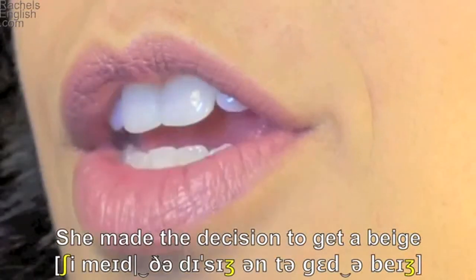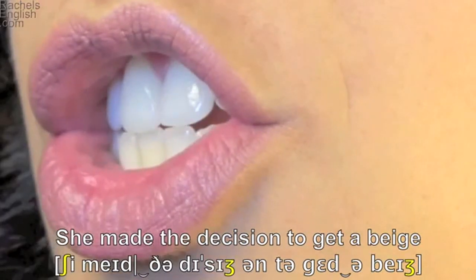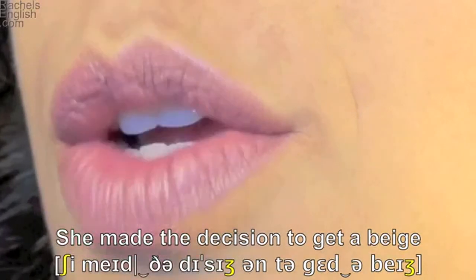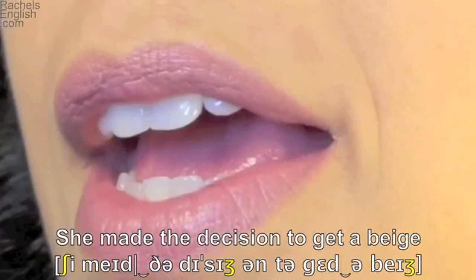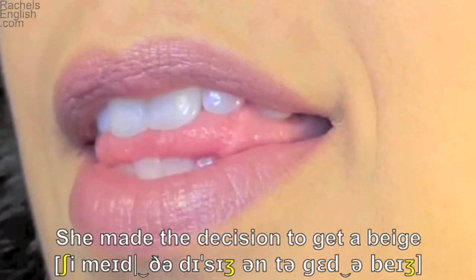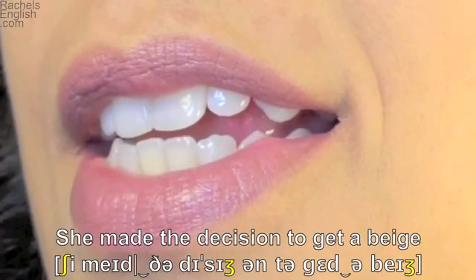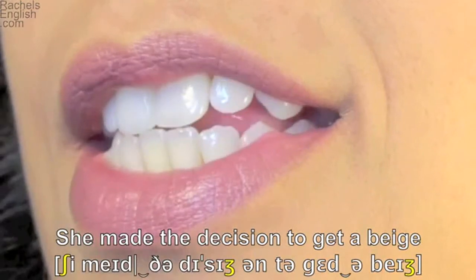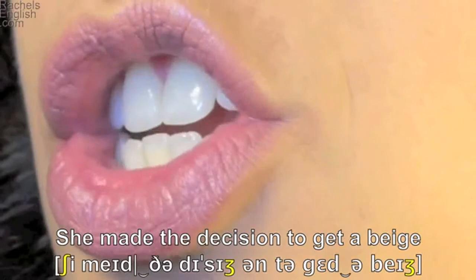And now from an angle. She — teeth together and lips out away from the face, sh. Made — lips together for the m. The — tongue through the teeth for the th, and to the roof of the mouth for the d sound. Teeth together for the s. Decision — here is the voiced zh mouth position.